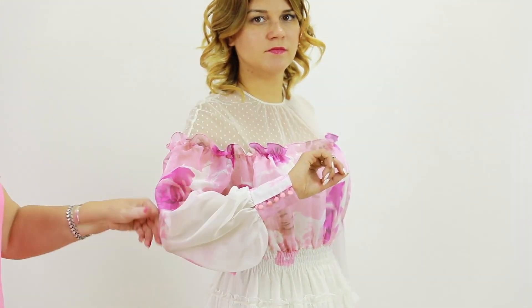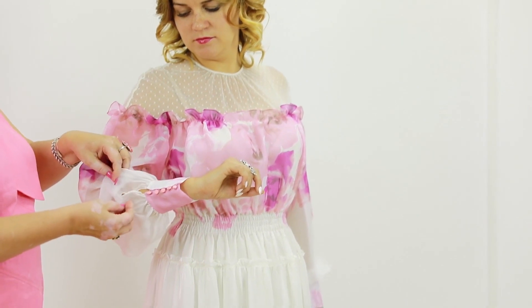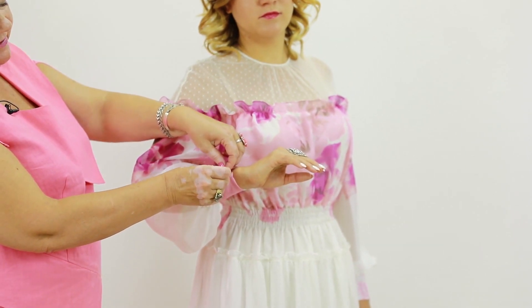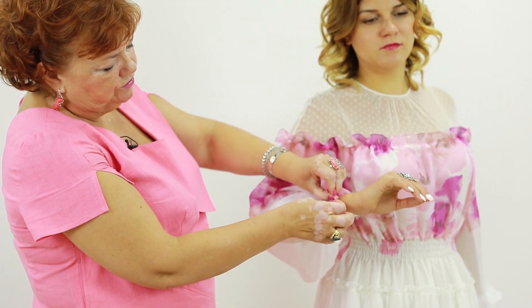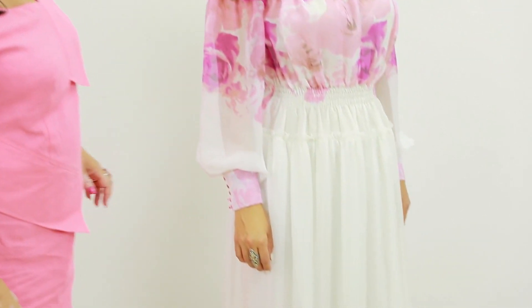Let me tell you about the sleeves. There are buttoned cuffs on the sleeves. Have a look at the slits and the way they were finished with baby hem. The eyelets are made of bias binding, which in turn were made of silk. Notice how beautiful chiffon sleeves look with silk cuffs.